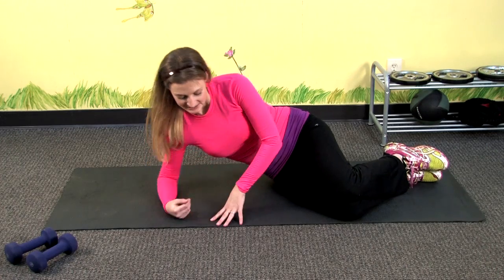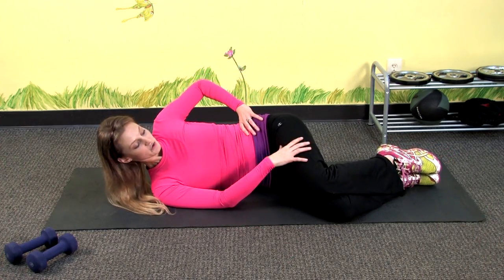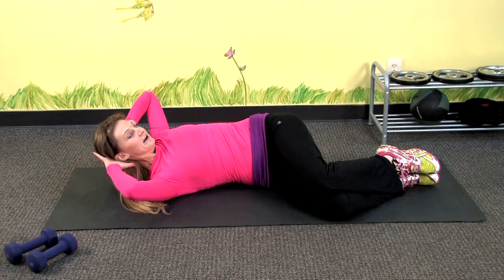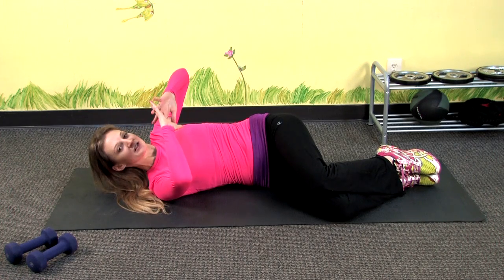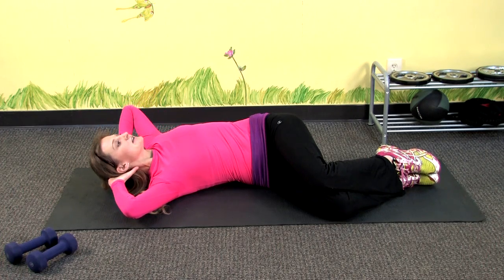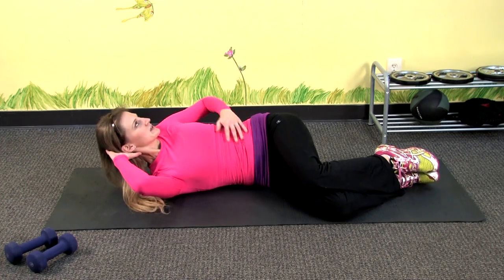For this next exercise, just lay down on your mat again and you're going to point your knees towards the side. You're going to take your hands, put them behind your head, but you don't want to lace your fingers — just simply place them without them overlapping. Now keeping your chin lifted, you're just going to crunch up and really flex your abs as you do this.